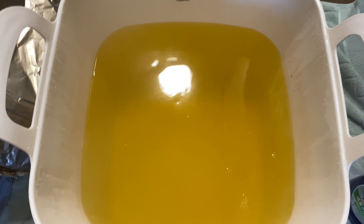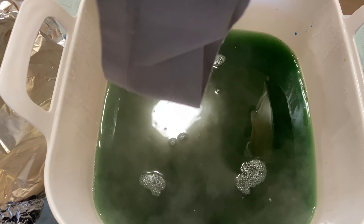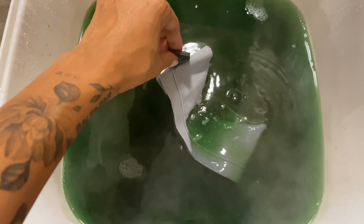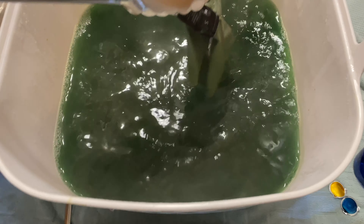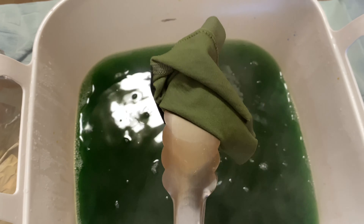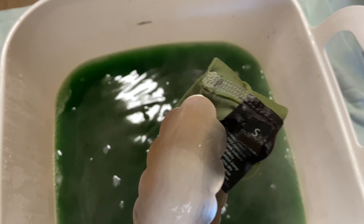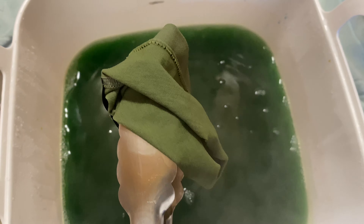This was the daffodil yellow color. This is after I added some of the teal. It came out a little dark, so I added more yellow. What I'm going to do now is just test-dye this scrap piece that I cut. This is it just after a couple of stirs — it's picking up the color, so that's good.